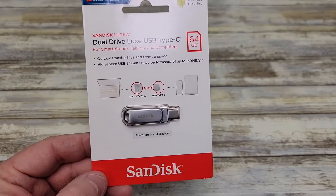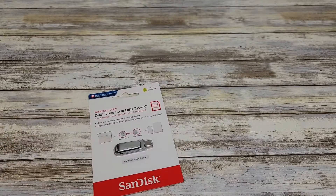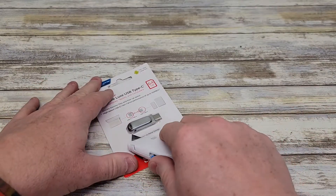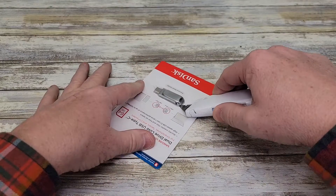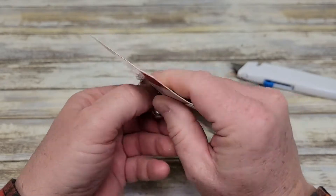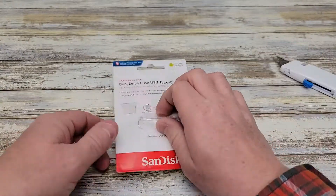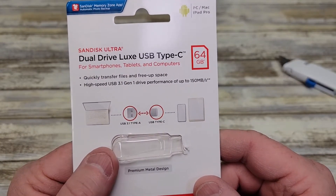Hello everyone, I'm going to do a review on this dual USB Type-C drive. So this is the 64GB, made by SanDisk Ultra.